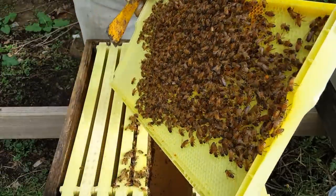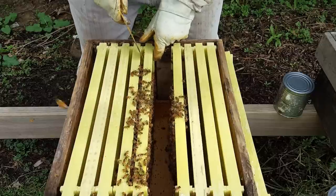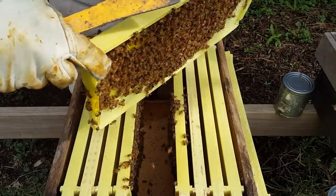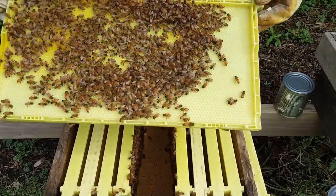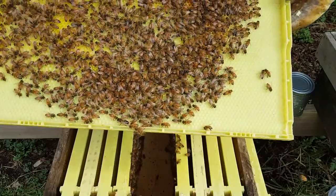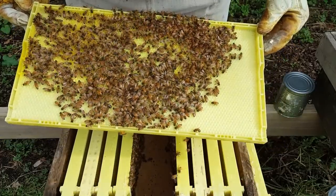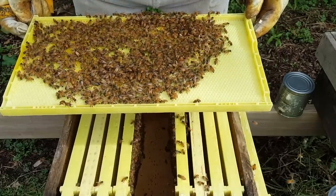They probably laid a small patch of brood — eggs and larvae at this point. Since it's day nine or ten after we installed them, this is when we want to treat this hive before they cap the brood, because that is when you can trap mites inside. They don't have anything capped yet — they're just now building this up and bringing in pollen and the queen is laying eggs. This frame isn't as built up even though they're working more, but you can see how yellow the wax is because all that's coming in right now is dandelion pollen and they've got dandelion pollen all over themselves.